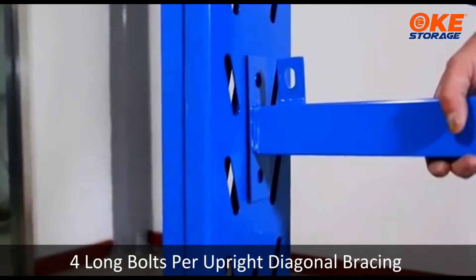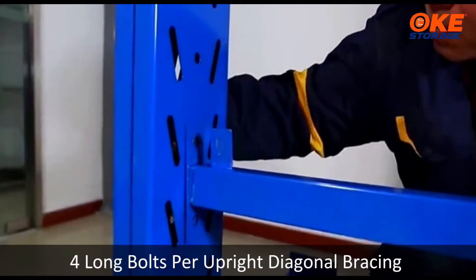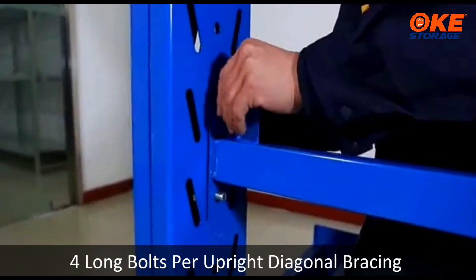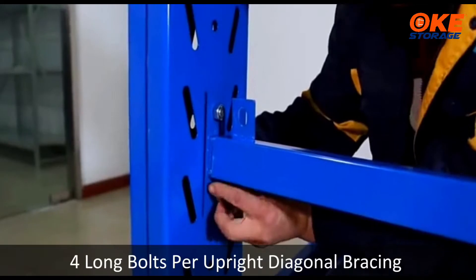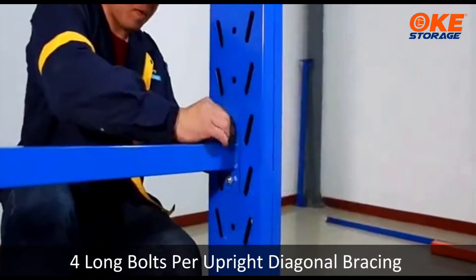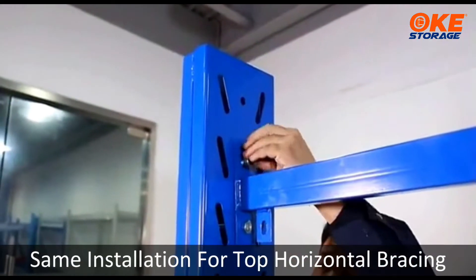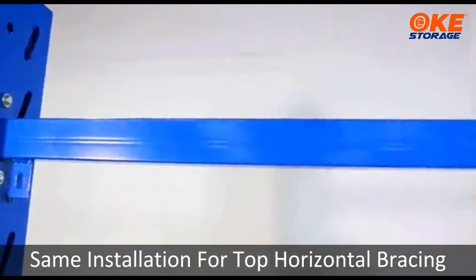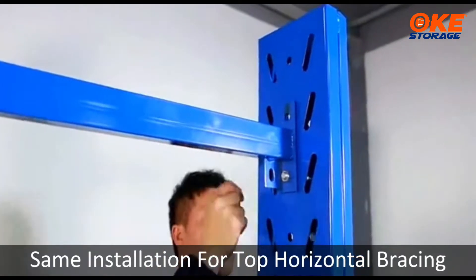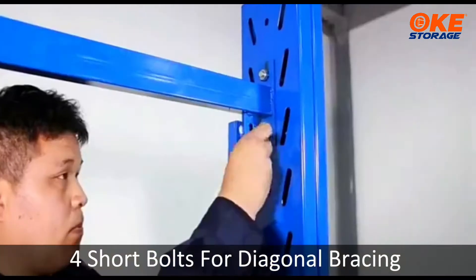Lift a hole below. 4 long bolts per upright diagonal bracing. Same installation for top horizontal bracing. 4 short bolts for diagonal bracing.